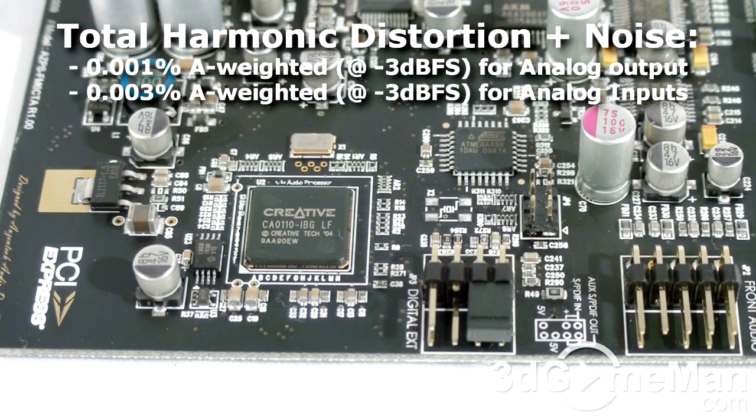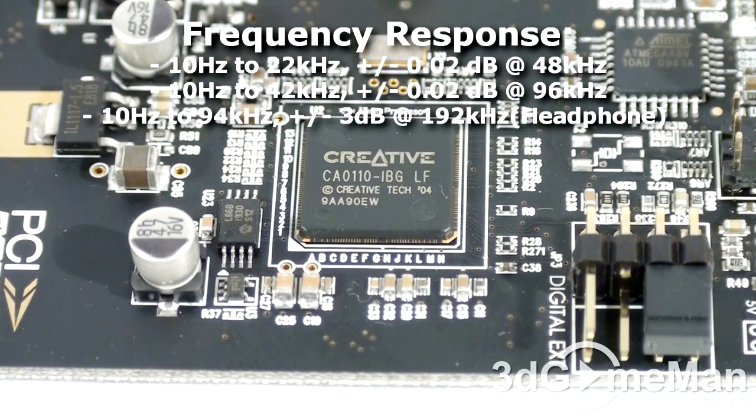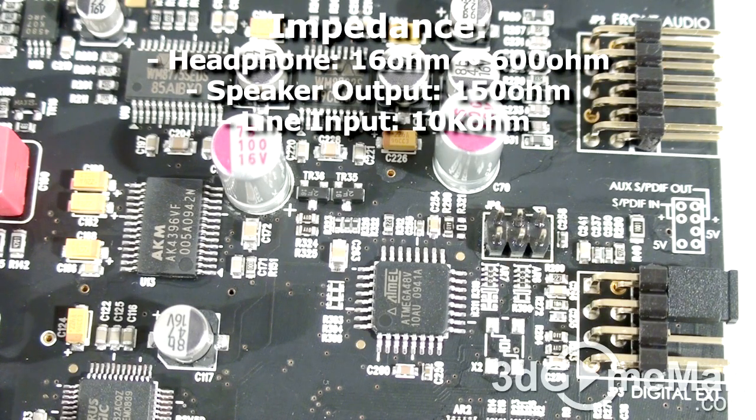The total harmonic distortion plus noise is 0.001% A-weighted for analog outputs and 0.003% A-weighted for analog inputs. The frequency response varies from 10 to 94 kilohertz depending on the sampling rate. The headphone load impedance is from 16 ohms to 600 ohms.